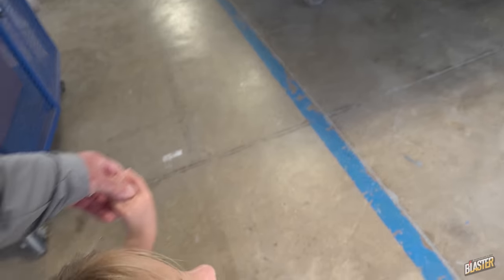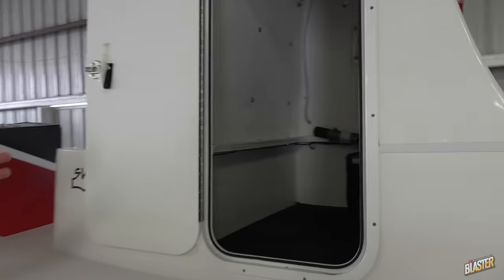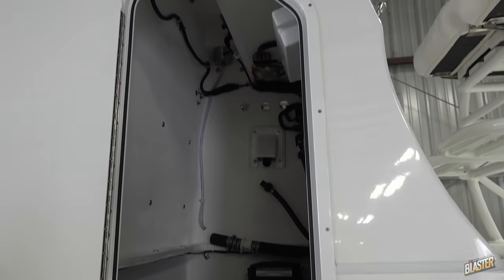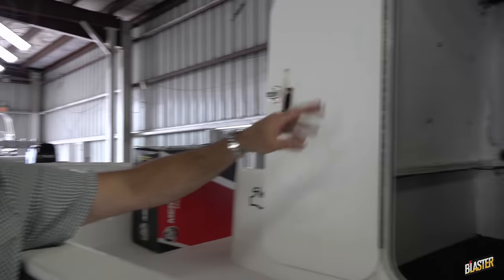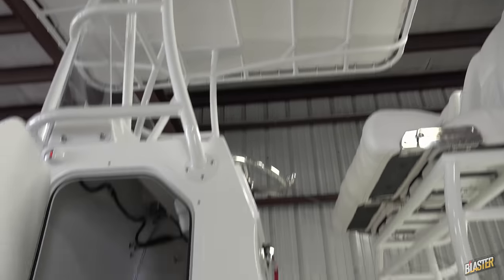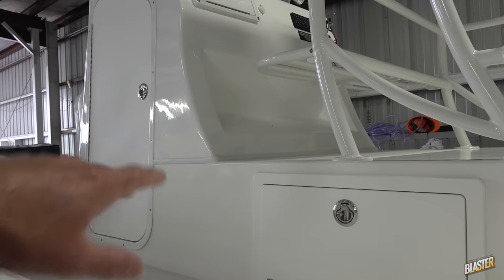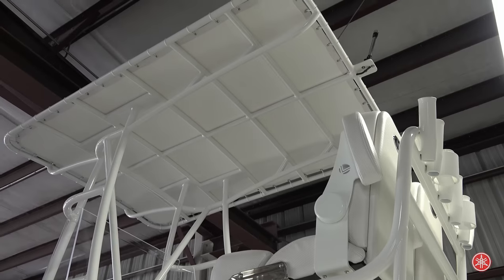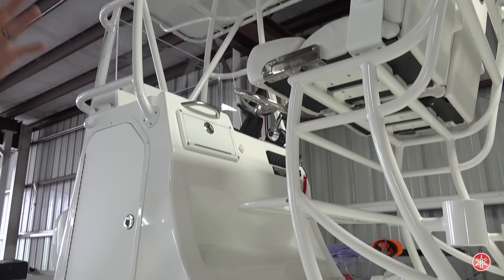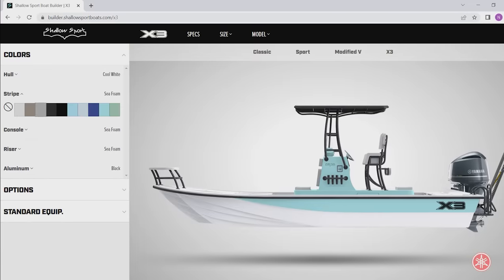This is the walk-in raised console. You have a door on the side of the console that gives you a lot of extra space for storage — you could put a porta-potty in there, gear bags, anything you want. That's a very popular option on the 25 X3. It's got a door that locks. The walk-in also has a built-in footrest which makes it comfortable for running offshore, and then you have the T-top option. If you go to shallowsportboats.com, there's a builder where you can click on different options and it'll build the boat right in front of you — colors, trailer, everything — with itemized pricing.